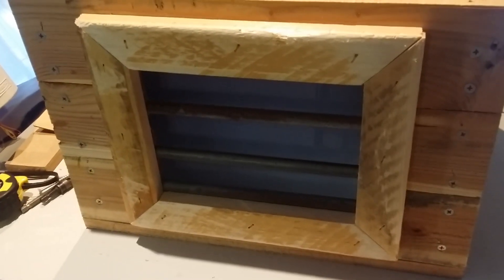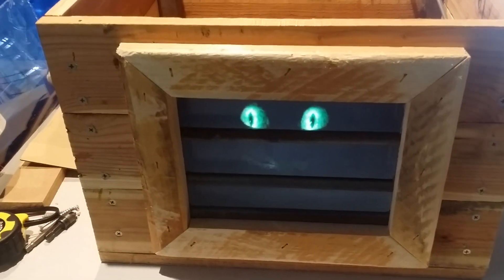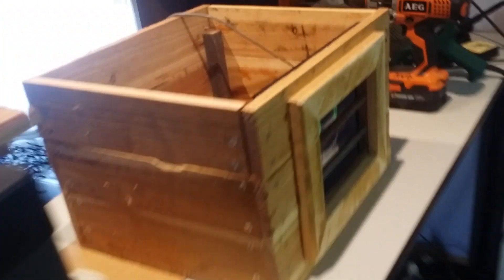Hi everyone, here's another Halloween prop I'm working on. This one uses a digital photo frame like a few of my other props. It's just running a video loop you can buy online.